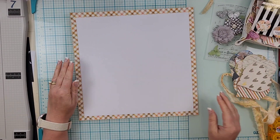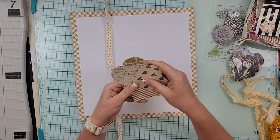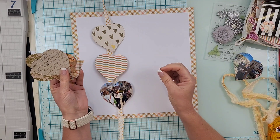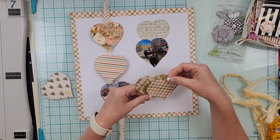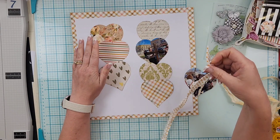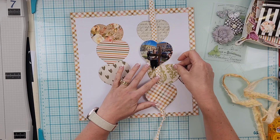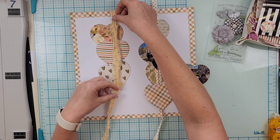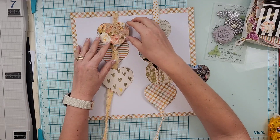Off screen I have cut down some scraps into these hearts — I've just taken a die cut and cut out these hearts. I also cut my two photos in that shape as well. I want to stack them up and put them on a frazzle, like a string hanging down. I'm trying to decide do I want it to go over or under, and whether to punch holes.